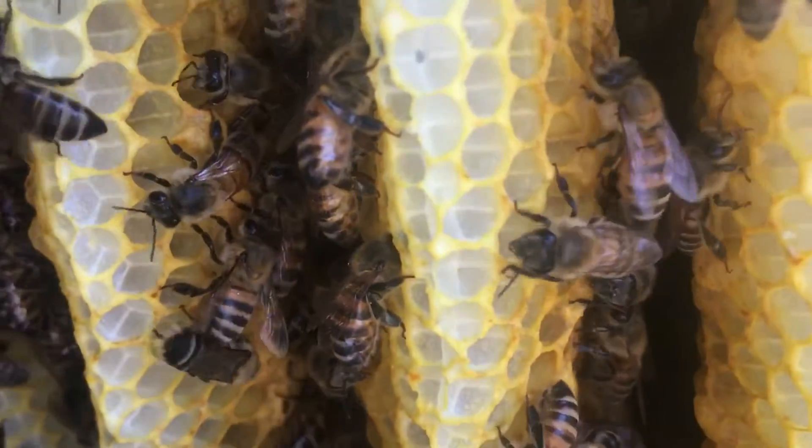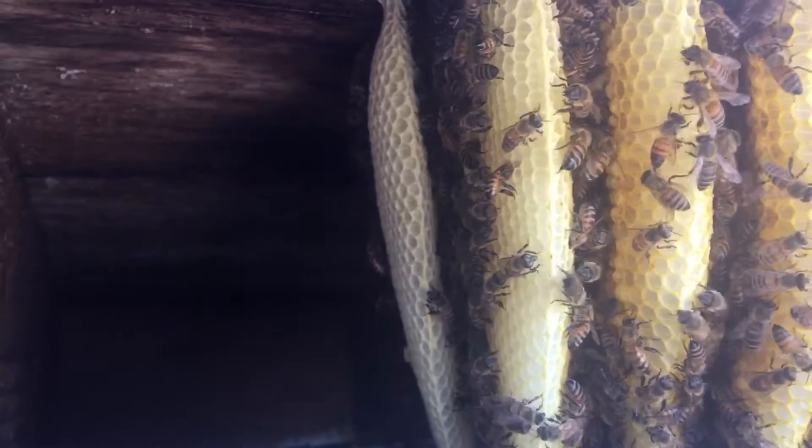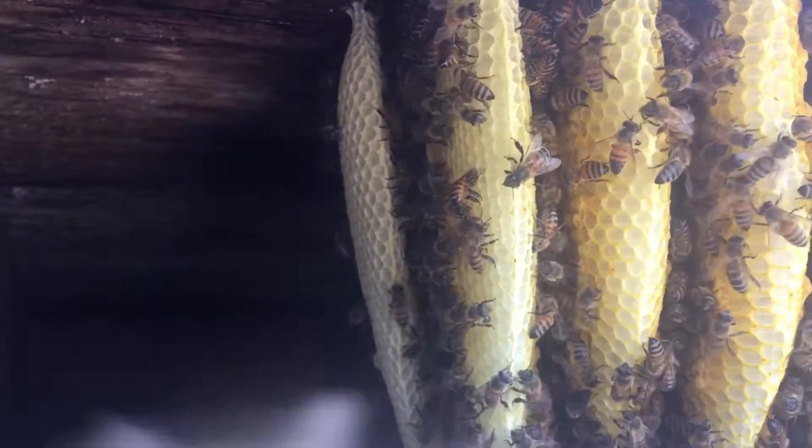Looks like there's some brood inside there and it looks like there might be some bees hiding in the back, so we're gonna start our removal process and go from there. Bee wranglers out.